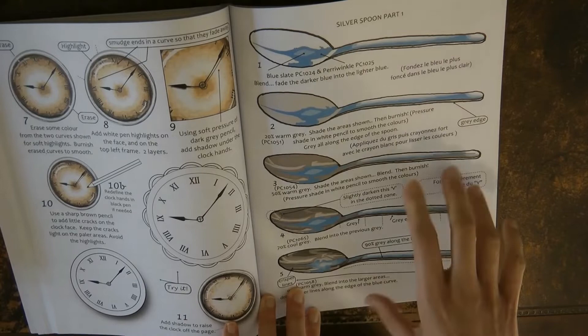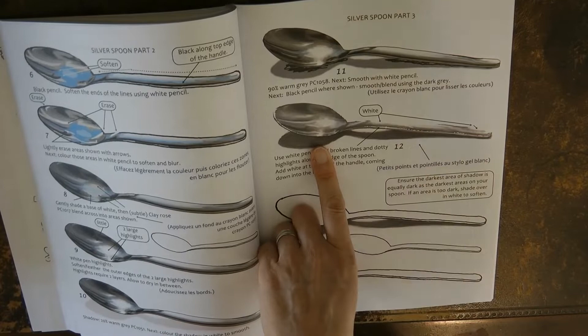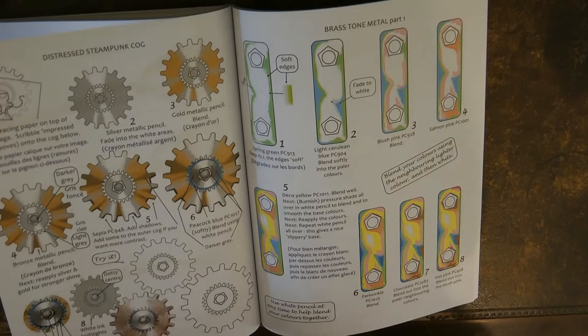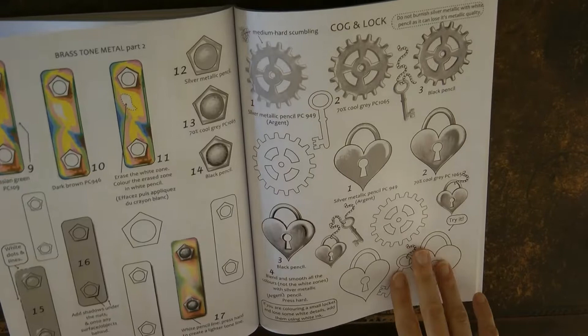A spoon — I've tried this; there are quite a lot of stages to getting the spoon looking right. I found it fairly tricky but was really impressed with how well it turned out — it didn't look exactly perfect but it looked quite real, so I was really pleased. And I've had a go at this cog as well — I can't remember what I used it for, it wasn't an exact cog, but I used the technique on something and really liked how it came out.